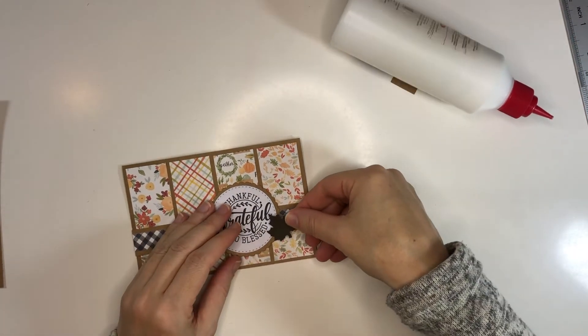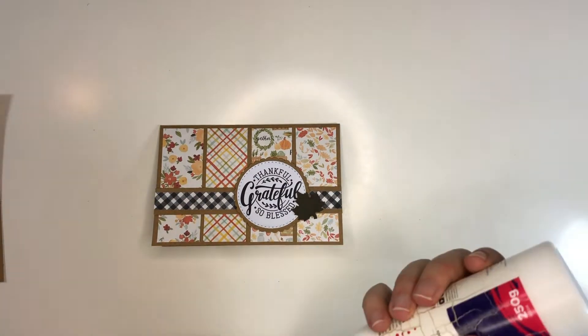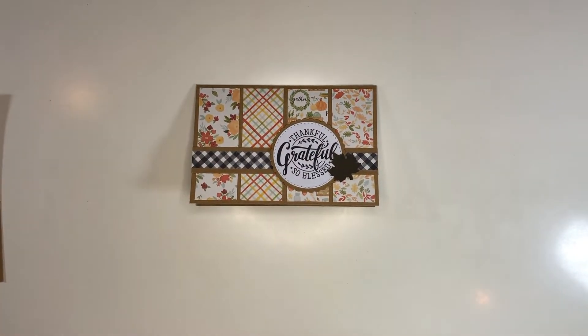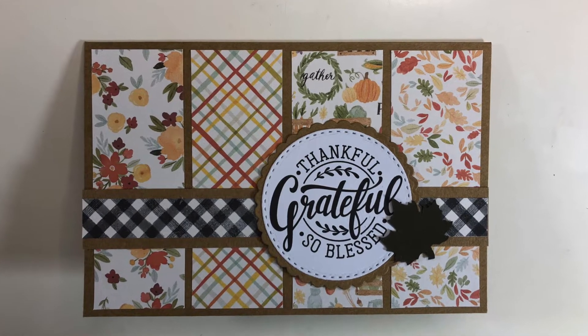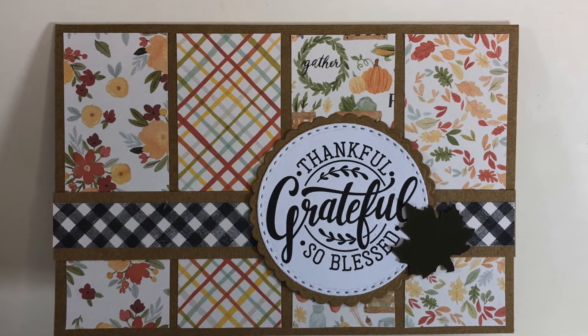I decided the leaf fits right here on this card as a little extra embellishment, and this is my card done. I hope you enjoyed this video — consider giving it a thumbs up if you did, consider subscribing, and I hope you have a great day. Thanks for watching, bye!